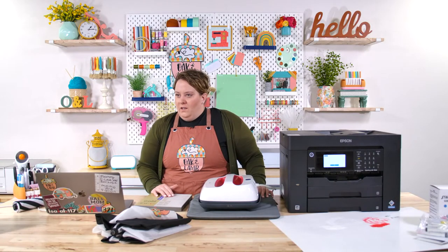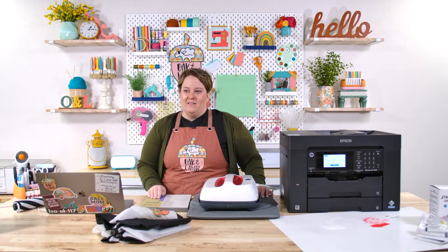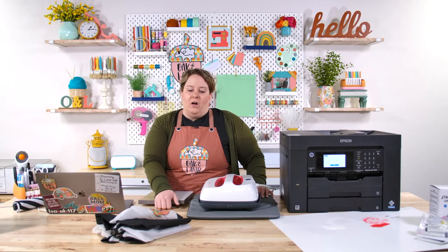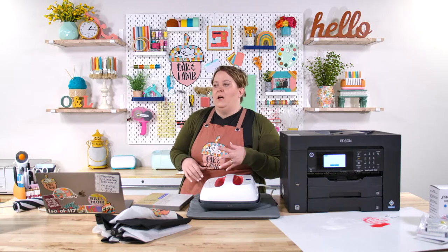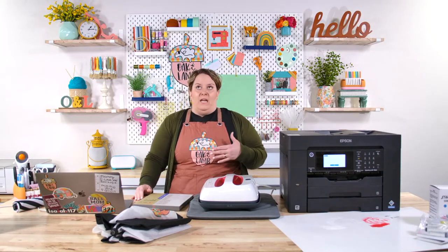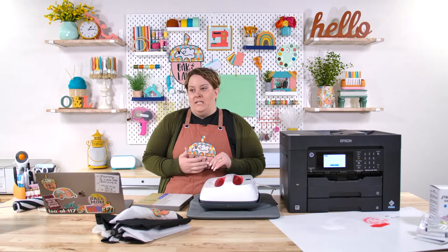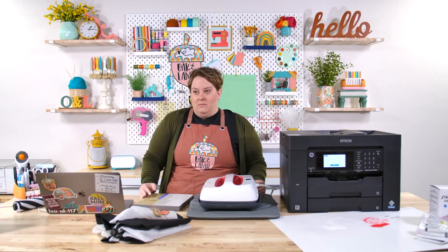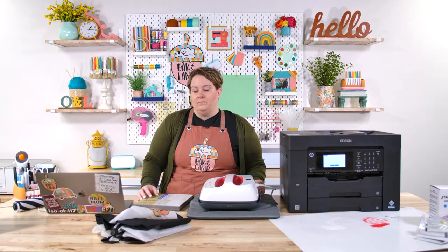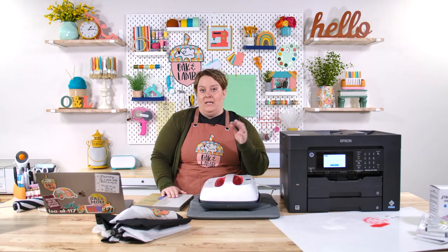There are questions about which ink brand we use — we'll get into that. Susan asks: does sublimation have to be done on polyester? Yes. There are products like Sublitee that claim to be a base for treating 100% cotton, but I've tried lots of them and never found one I love or that would hold up. Sometimes it would look pretty going down, but after washing or wear it would come right off. You do want to look for mostly polyester for both infusible ink and sublimation.